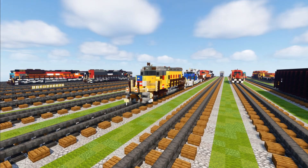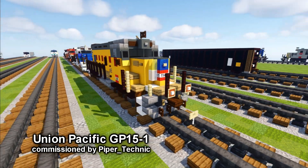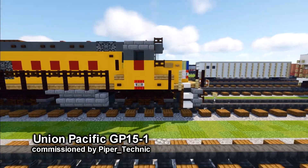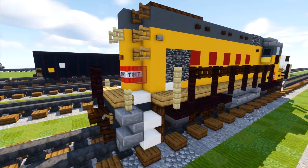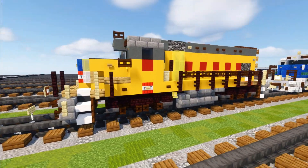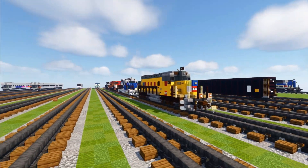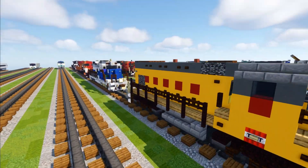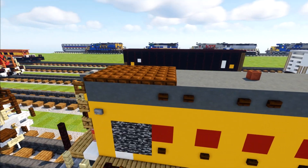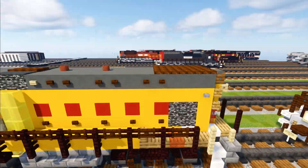First off we have a Union Pacific GP15-1, commissioned by Piper Technic. It's a switcher built from 1976 to 1982, used for yard work and light road duty. They were nicknamed 'baby tunnel motors' because they have a radiator section that looks a lot like the SD40T-2 and the SD45-2 right here in the back.